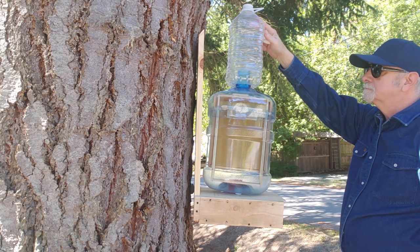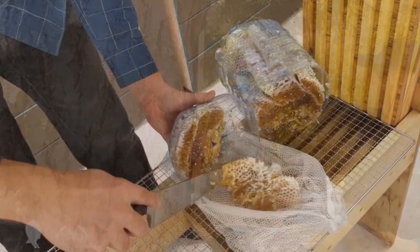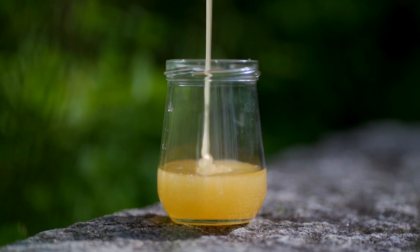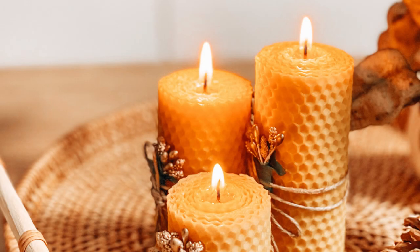When the super is full, we remove it and replace it with another empty bottle. Then the full super is opened up and the comb removed. The comb is crushed to extract the honey. The honey can then be filtered to remove smaller bits of wax, and the beeswax is melted down for use.